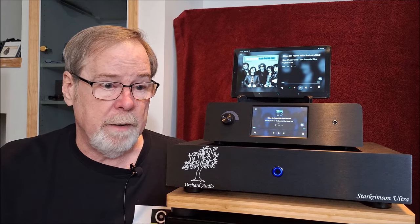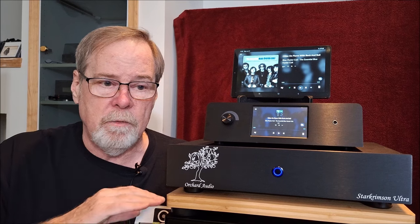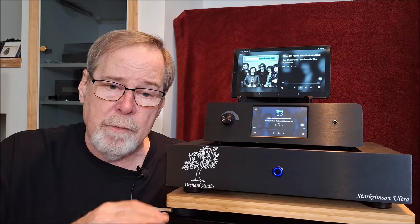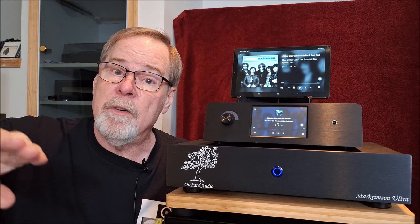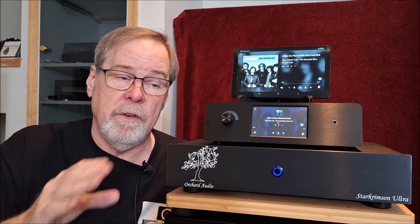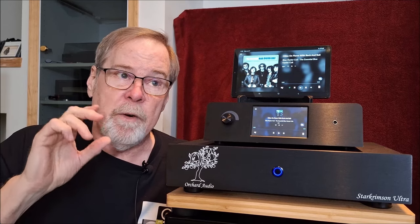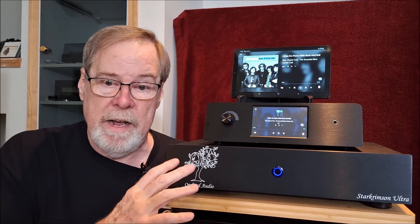I was just completely enamored with it. Clean mid-range, absolutely smooth, natural - vocals sounded perfect, all the instruments throughout the range sounded perfect. Where I really start having a problem with Delta Sigma DACs is in the upper mid-range, lower treble, and on up - they have this digital glare. There are certain DAC manufacturers known for having that digital glare on their DACs. This has none of that.